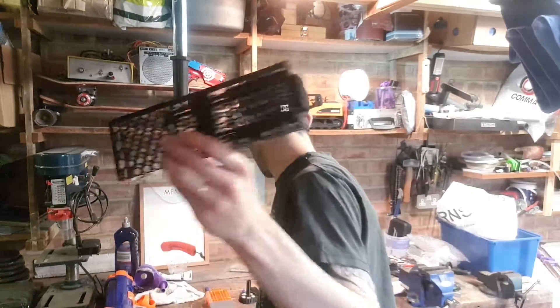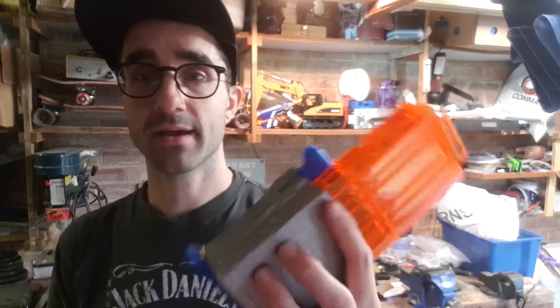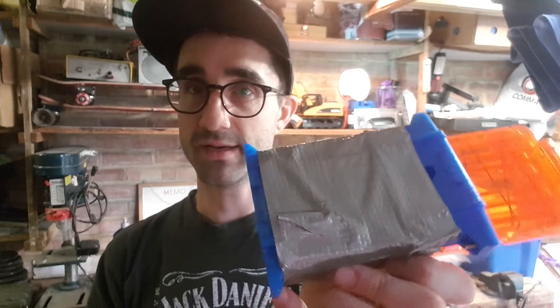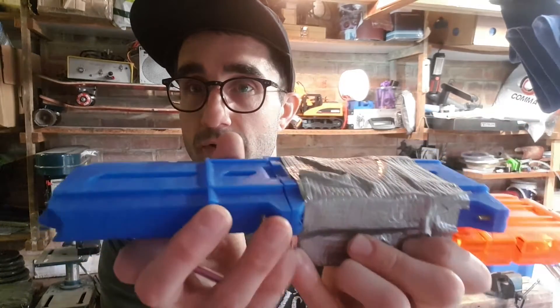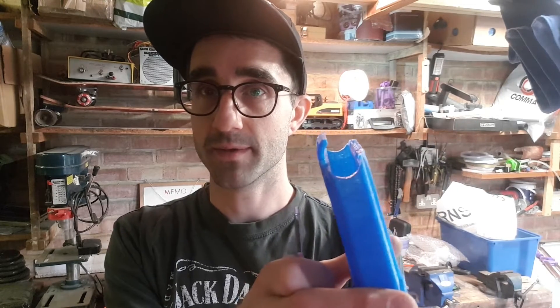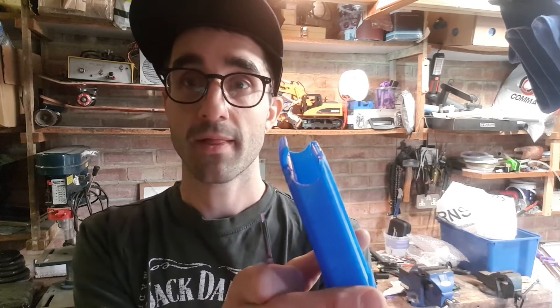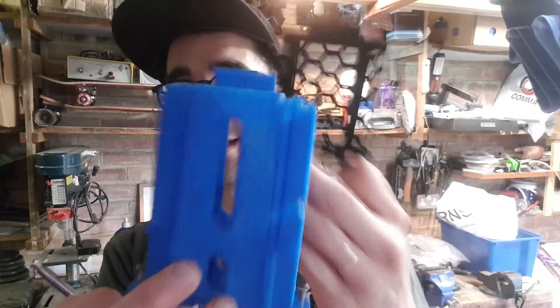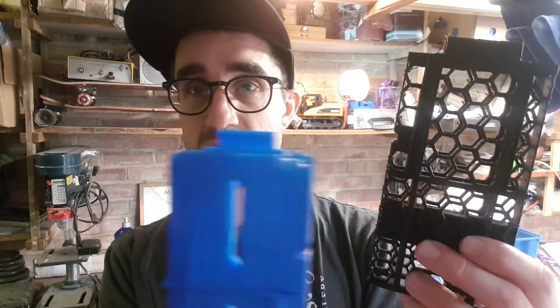Now there are printed alternatives out there — this is a normal Nerf mag attached to a printed mag, and these can be extended with various extenders to make as many capacity as you like. As you'll see, printed mags get a bit damaged; this one's lost its dart retainer at the top. That is a theme — a lot of my printed mags are like that. Once you drop them they smash, very similar to these off-brand mags actually. But you can see that compared with this, that is a big old chunk of plastic, and this is much much lighter — there's hardly any plastic in there because of the hex pattern.